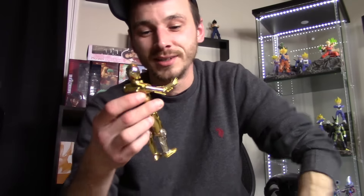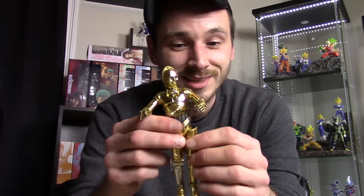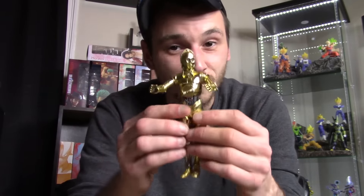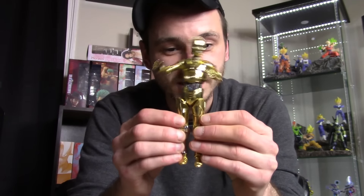They did make another two-pack with the Force Awakens C-3PO and BB-8, and I had pre-ordered it — but I had to cancel after this experience. I couldn't put myself through another C-3PO by Mafex. Those are the main reasons why this is my number two most disappointing figure of 2016.